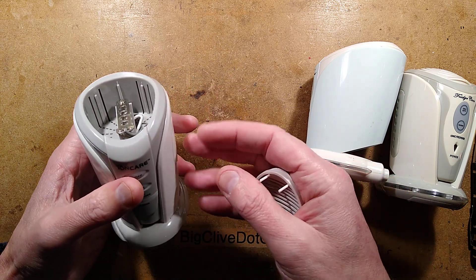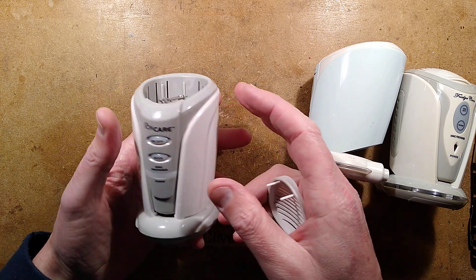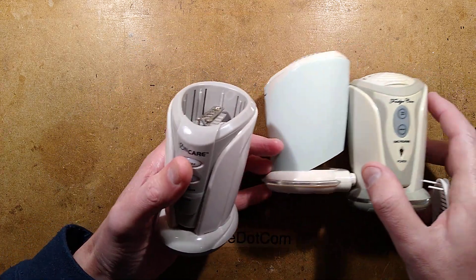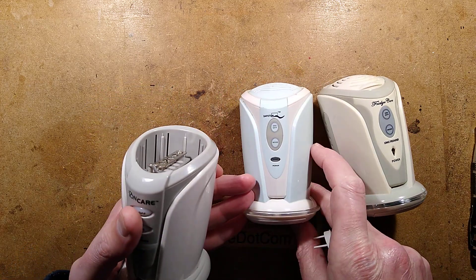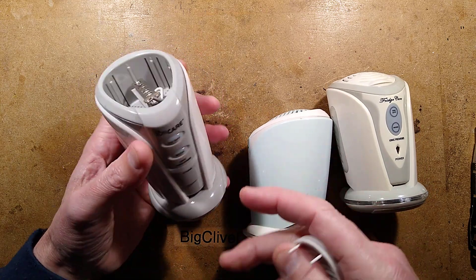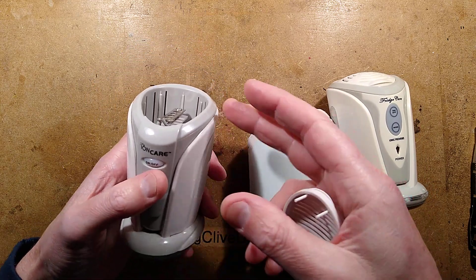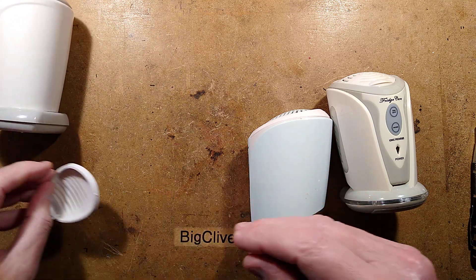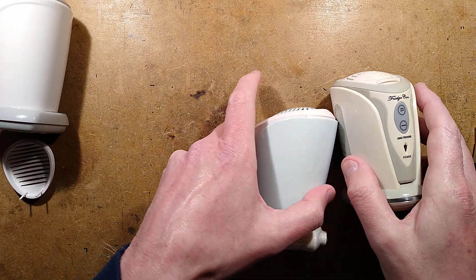In doing so, it splits some air molecules apart into ozone, which is very interesting. This was originally used for fridges - this one says Fridge Care, and another one says Safe Ton. The idea is you stick it in a fridge and every so often it cycles, putting a little burst of ozone that keeps the fridge fresh, stops food going moldy, because it just sterilizes inside the fridge.